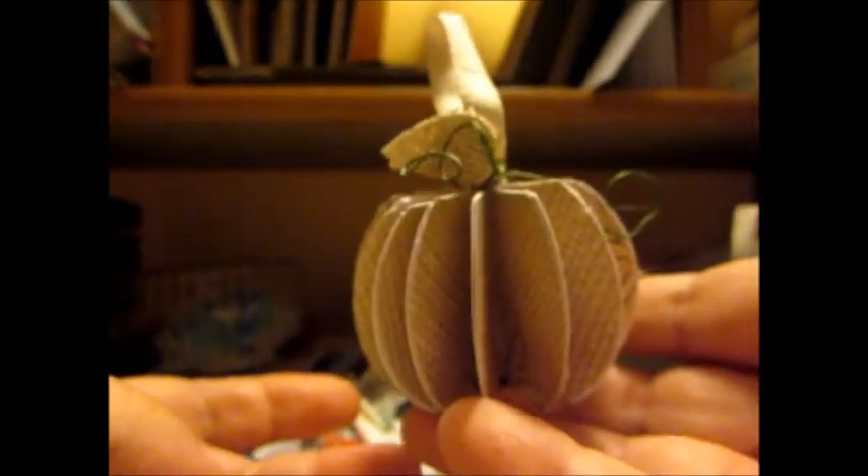I hope you like my crafty day. Thanks for watching, everybody. Hope you have a great weekend. Bye.